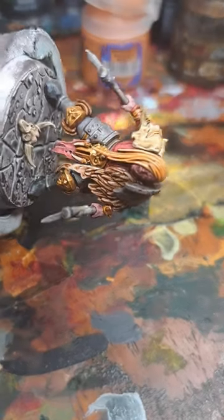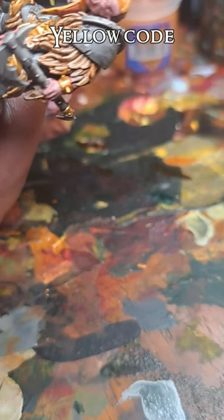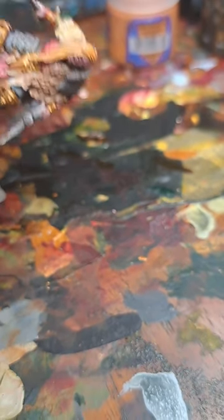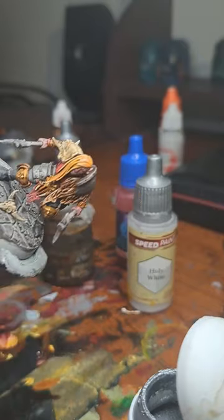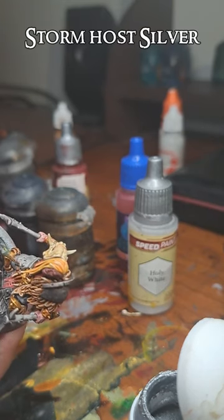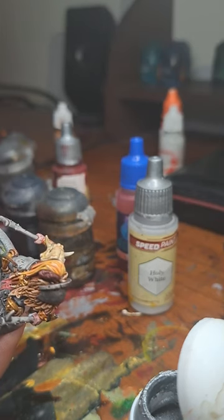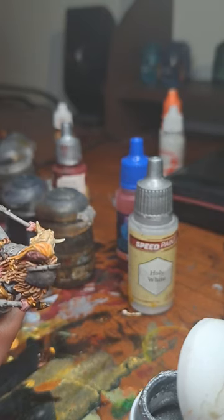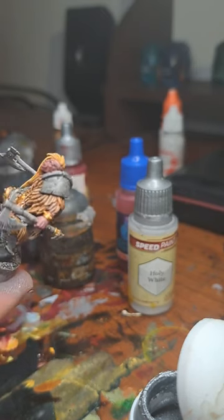I'm going to highlight the hair with some Yellow Coat using the edge of the brush — don't overdo this, you don't want to end up with yellow hair. I'm going to highlight the silver with a bit of Stormhost Silver. I'm not going to go overboard with this one; I don't want them to look super clean, but I still want some pop in there.